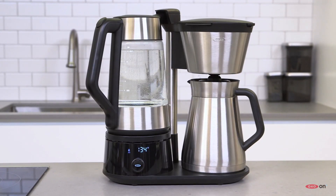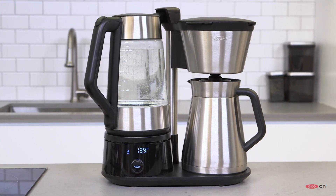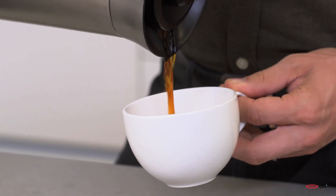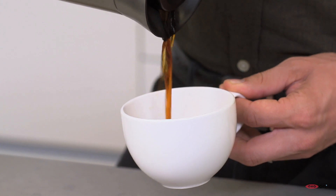Great coffee is not a hassle — it's totally accessible. Really, all you need is great equipment, a little bit of know-how, and beans that you really enjoy. If you have all that, you can, any day, any time, have delicious coffee at home.